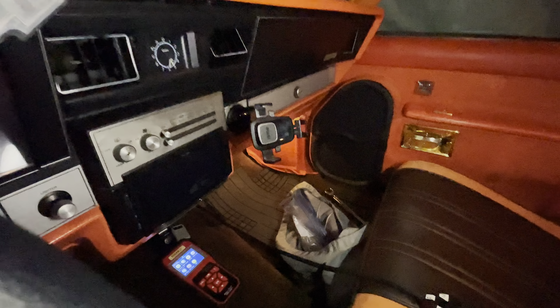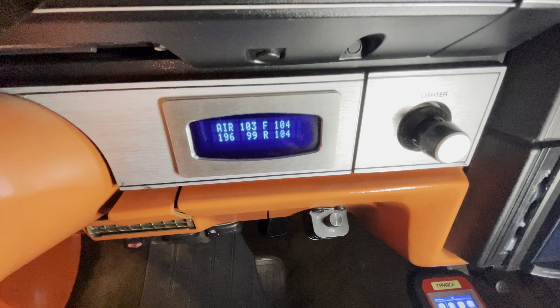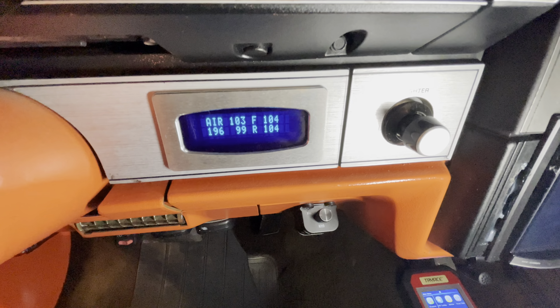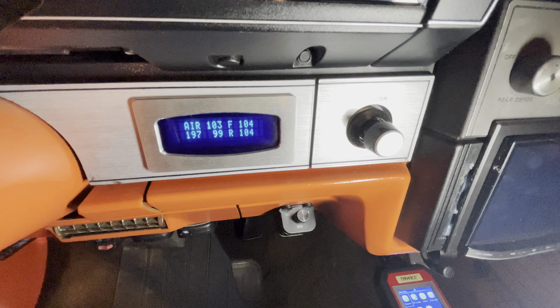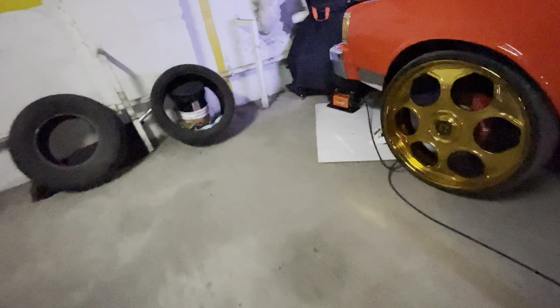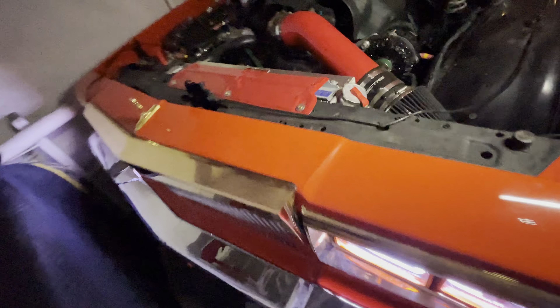I want to show you something real cool. So you see this right here? This is air — you see how the number is going up? So I got double compressors in the trunk, so I'm filling up the tank. And the compressor I have here for the air pump is about the same size as the one for the tank, but this one's looking even bigger. Crazy, right?